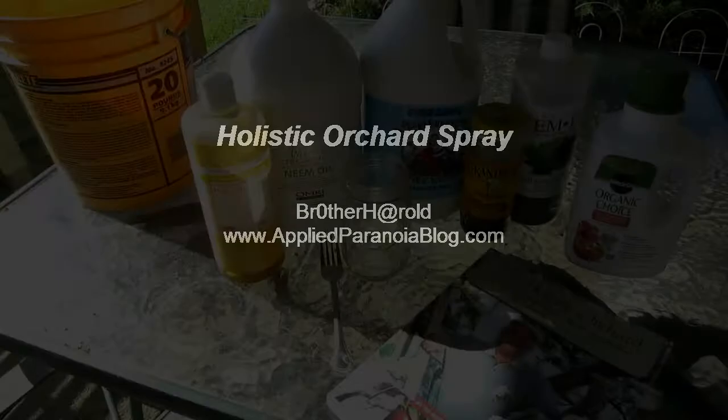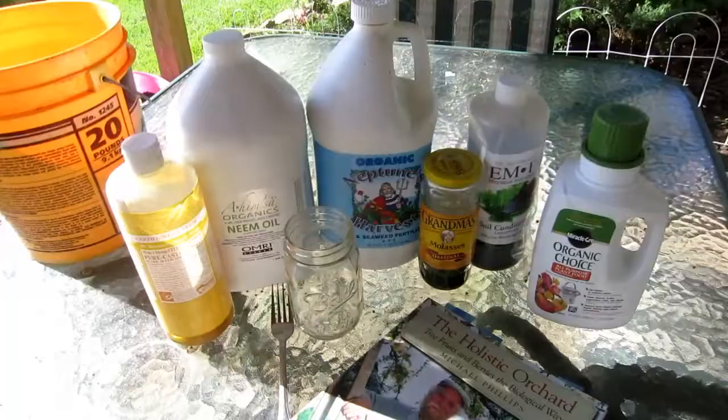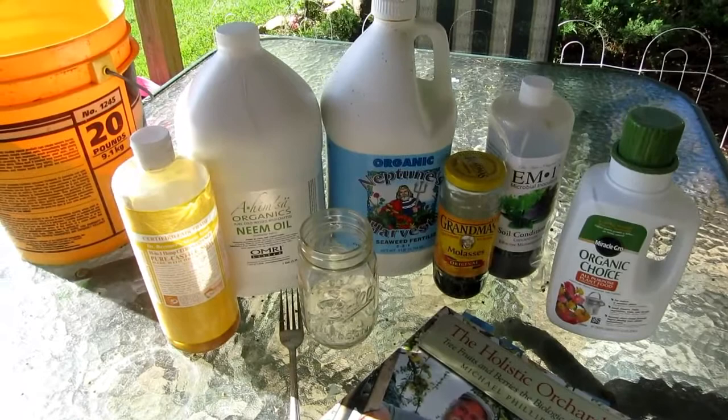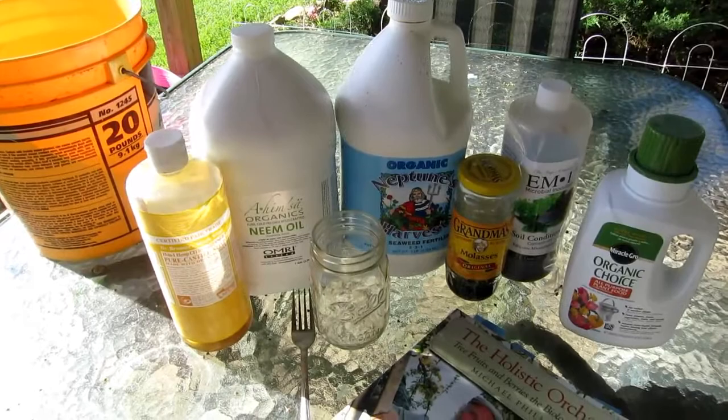Today I'm going to go over the Holistic Orchard spray I use on my orchard, using Mike Phillips' recipe from his book The Holistic Orchard. We're going to go over the ingredients and how to mix them up. There's a bunch of them and it may seem like a lot, but you've only got to do it four times a year. I'm not going to go over each one specifically and why it's important — you should probably get that from Mike's book.